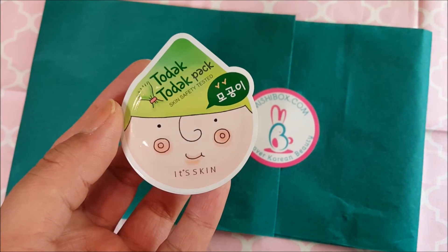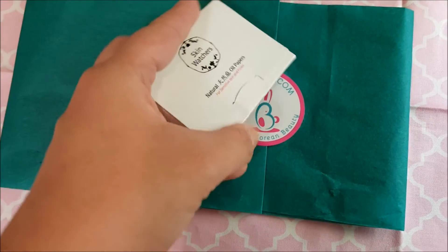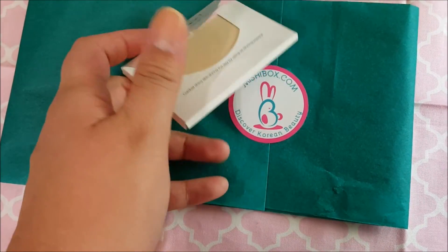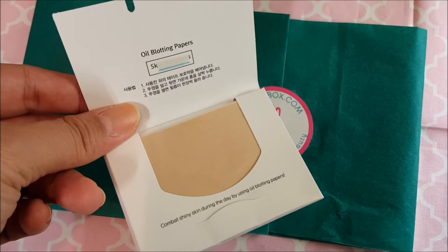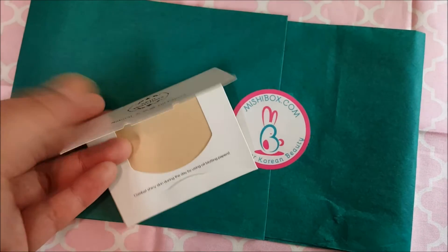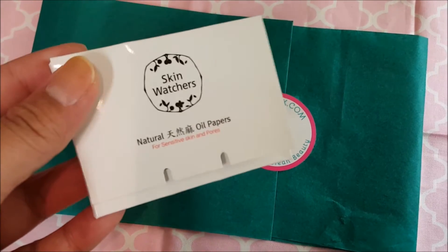The next one is kind of like a blotting paper made from 100% natural hemp pulp. These oil blotting papers by Skin Watchers are biodegradable and environmentally friendly. They absorb oil from our faces without stealing moisture, and they're perfect when you're wearing makeup.